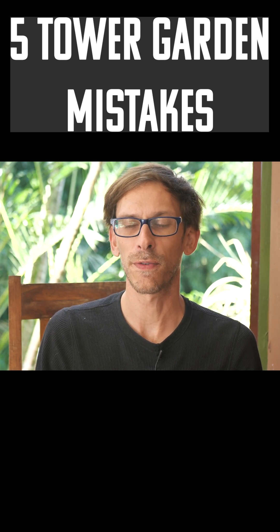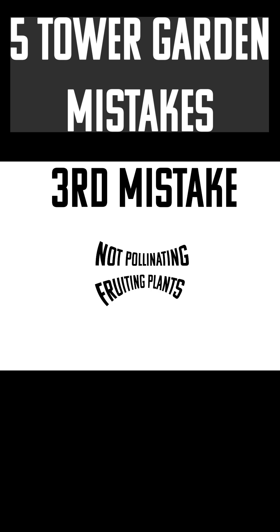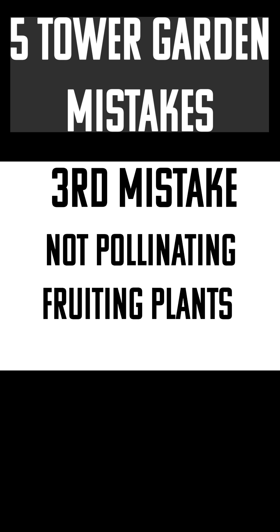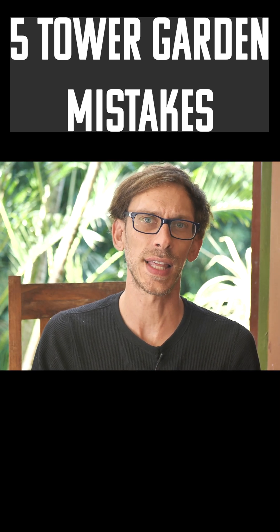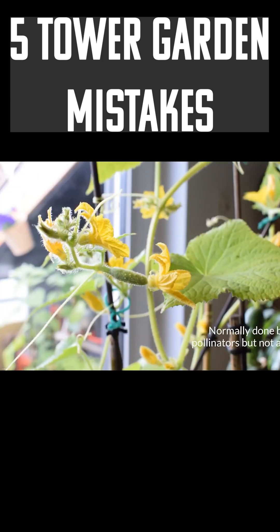This next one really only applies for indoor tower gardeners, and that is not self-pollinating your fruiting plants. I've gotten a lot of comments from people who have had cucumbers and zucchinis that never grew actual fruit.